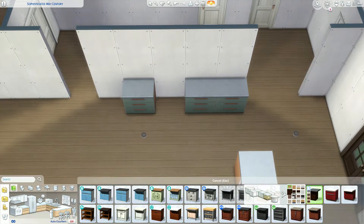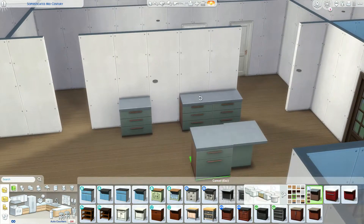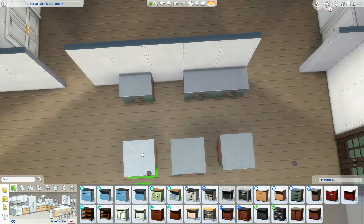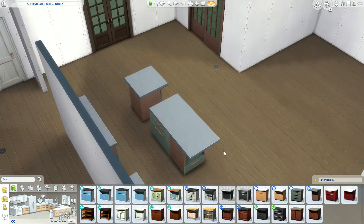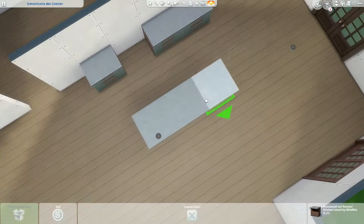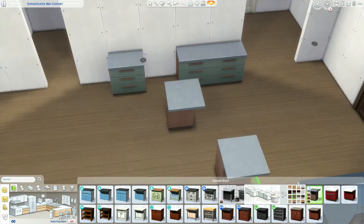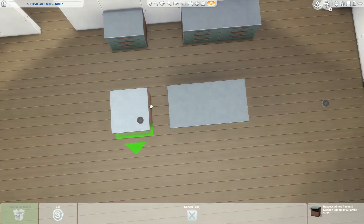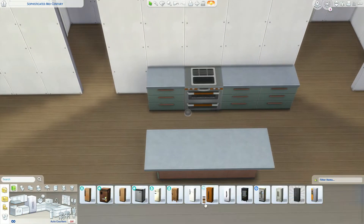We're going to move to the kitchen first - you're going to walk right in to the kitchen. I really love this green and light wood tone swatch in these cabinets. They're super pretty. The rest of this room is going to be a lot of Dream Home Decorator - the whole space is substantially Dream Home Decorator.